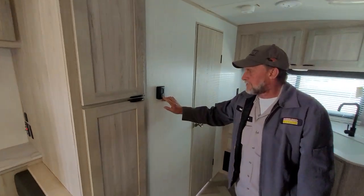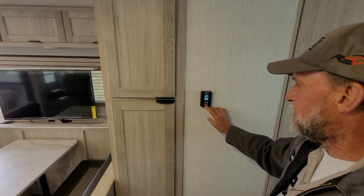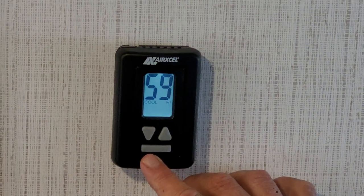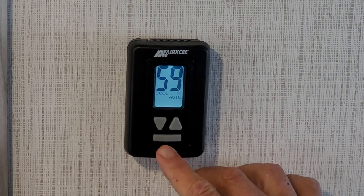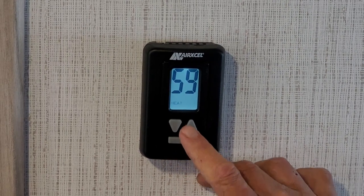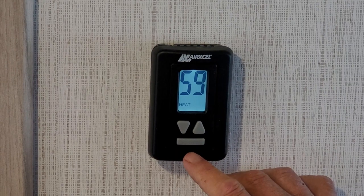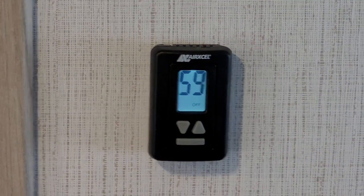There's a thermostat hanging on the wall. When you first turn it on, it goes to your fan speed — low and high. Then it goes to cool: cool low, cool auto, cool high. You'll dial your temperature down for the AC. Hit the mode button one more time and it says heat in the lower left-hand corner — dial your temperature up for it. Hit mode one more time and it says off in the lower right-hand corner.